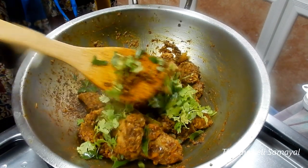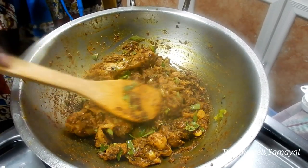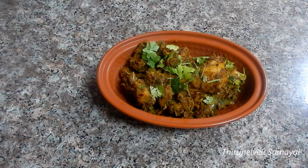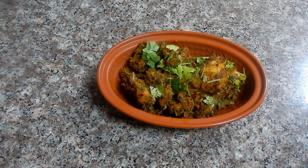It's good for you to eat it. Now we have a keto chicken fry ready. Let's try it again. If you don't have keto, you can still eat it. Please like, comment, share and subscribe. Thank you!